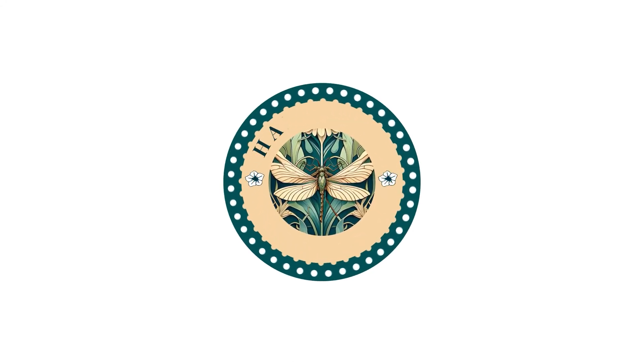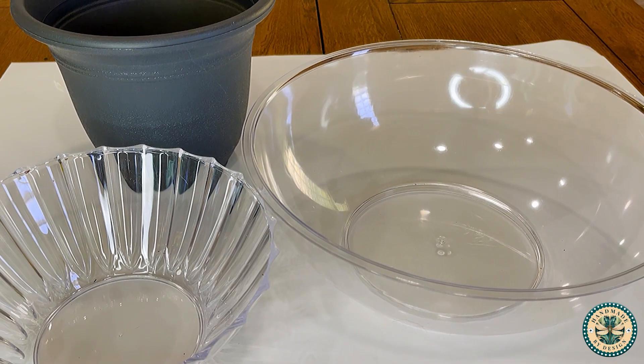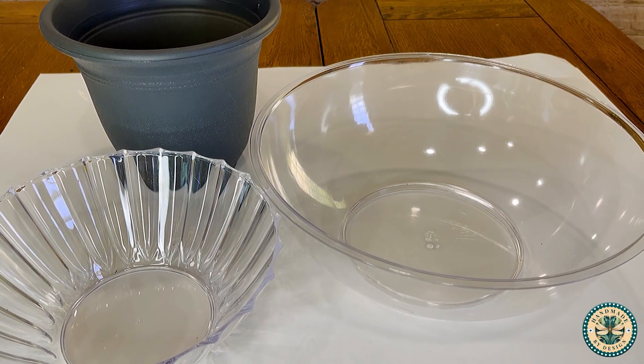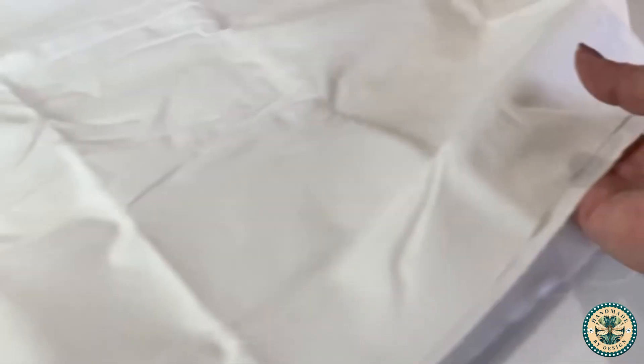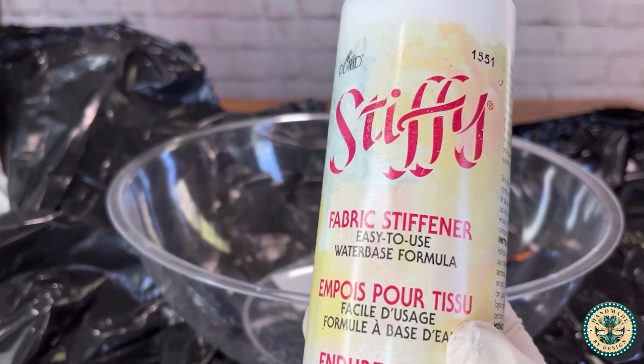Hi friends, it's Hannah and I'm so glad you're here. Today we're going to be making a fabric vase made out of very simple products. We're using these three pieces from the Dollar Tree, some plain white cotton fabric, and a product called Stiffy.